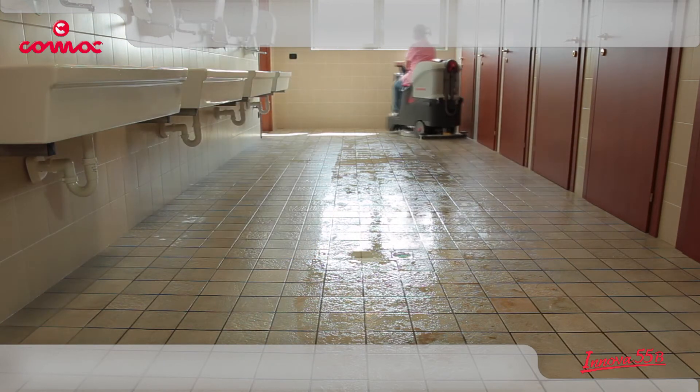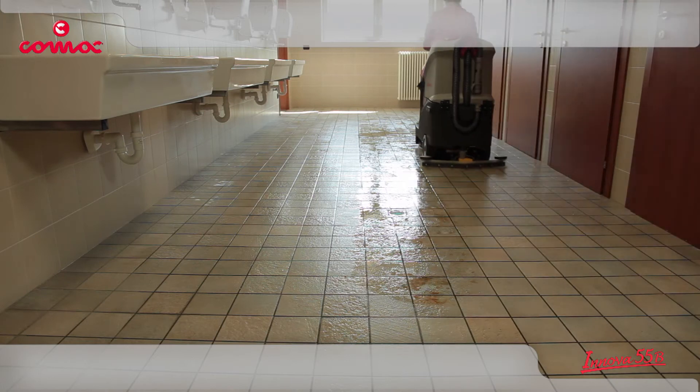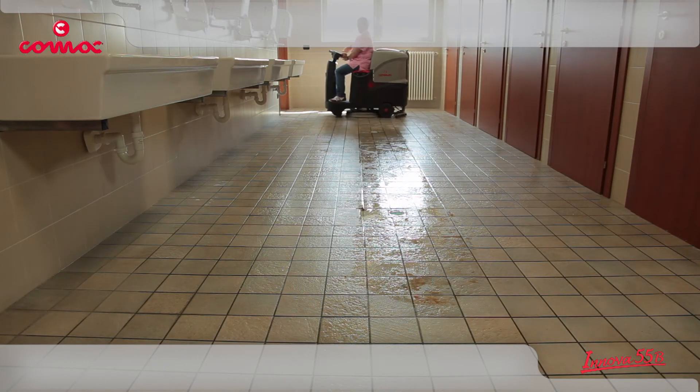Innova 55 quickly cleans any type of surface and after only one pass, the floor is perfectly clean and dry.